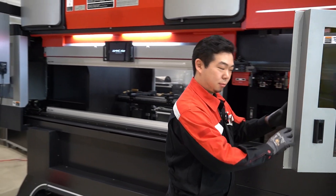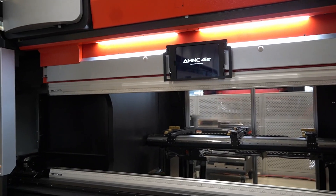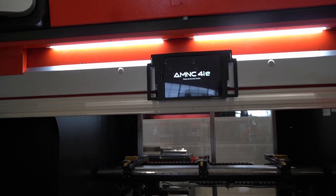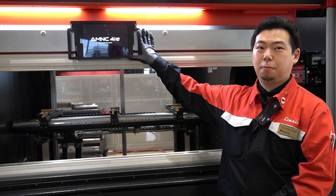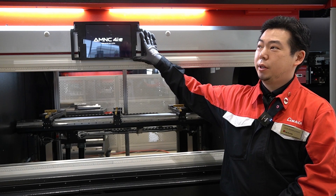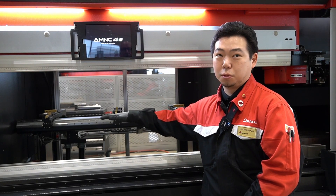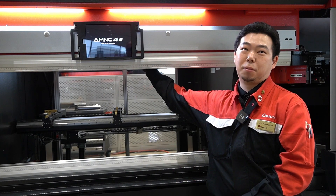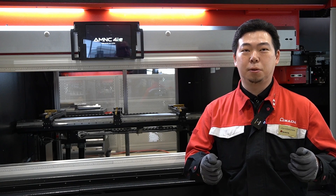Here we have the HMI — this panel is labeled AMNC 4IE. This control panel, introduced starting from the EGB series, comes with a smart operation package. This machine has an integrated camera — the iCast camera — mounted on top of the machine. Whenever you are trying to gauge the part, it will show you where you are and how you are supposed to position the part.